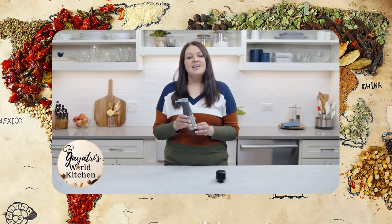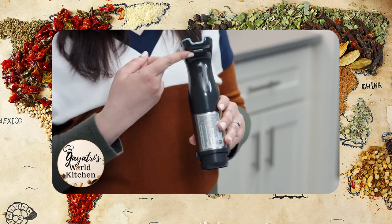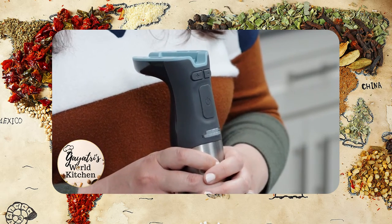The power handle is what you'll use to control the power, speed, and safety of the different attachments. The safety lock button is there for you when you're ready — press it and then press the power button to start using. This prevents the Flex Plus from accidentally turning on before you're ready.